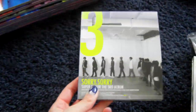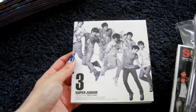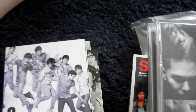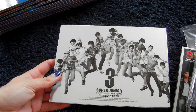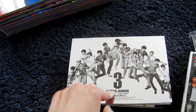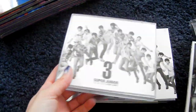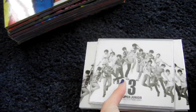Then the third album. I have version A, version B, then the repackage, also called version C. I also have version D, which is the Taiwanese special with a DVD. And there is also an Asia special version, which is exactly the same, but that was released in Hong Kong and this was released in Taiwan. The Japanese press again exists and it's a CD plus DVD version this time.